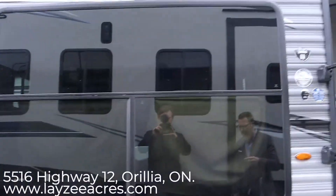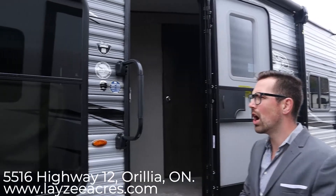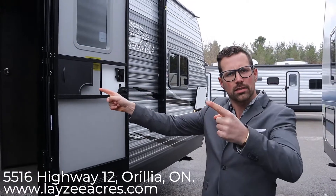Our awning starts right here and goes over top of the main door, giving you a good amount of coverage. We've got nice secure steps, beautiful-looking aluminum rims with nitro fill. Like always with Jayco, they have Goodyear tires, a nice lend-a-hand grab handle, and this is that big window I was telling you about on the door side — we're going to see it better from the inside.